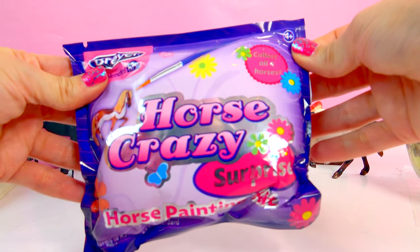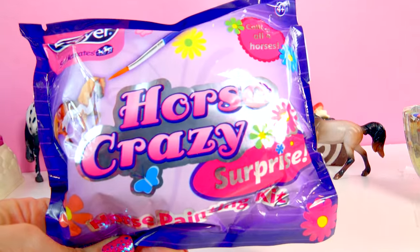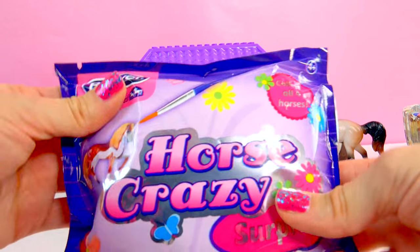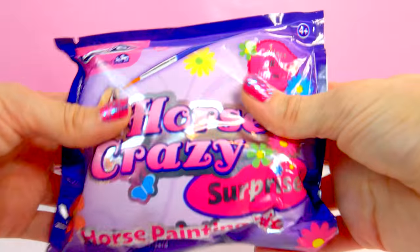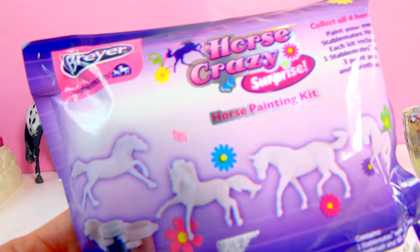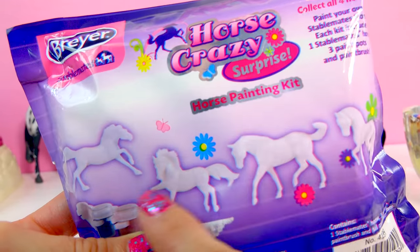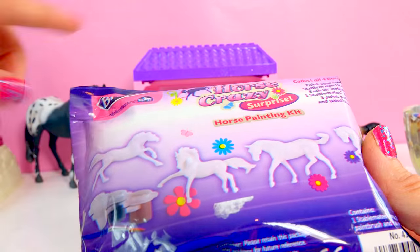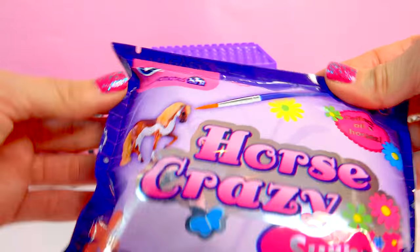We are going to be doing another one of these horse crazy surprise painting kit blind bags. I love these — I think they are so cool. Basically if you have never seen these before, these are like a little painting kit. There is a surprise model horse on the inside. It could be any one of four models and it's completely blank and ready to be painted with the little paints that come in the kit, so we have everything we need to paint our horse.